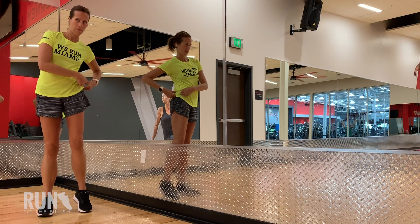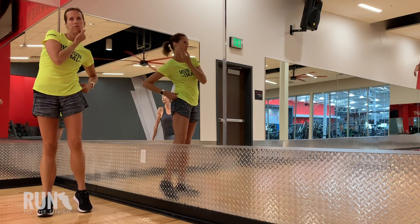When I say posture, I bet your first thought is shoulders up, chest out, and you're really thinking about the whole idea of us slouching while working on our computer. But in running, there's even more to it than that. Posture is absolutely that standing tall, but it's really about getting your entire body into what we call that neutral alignment.